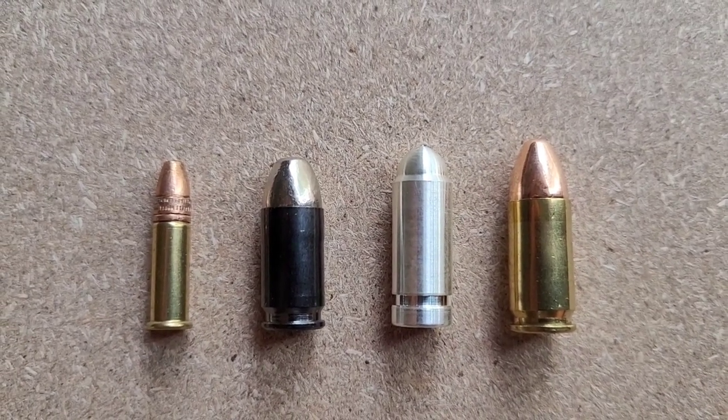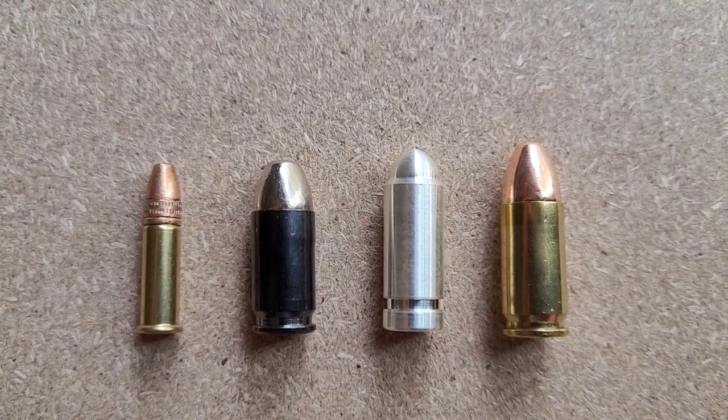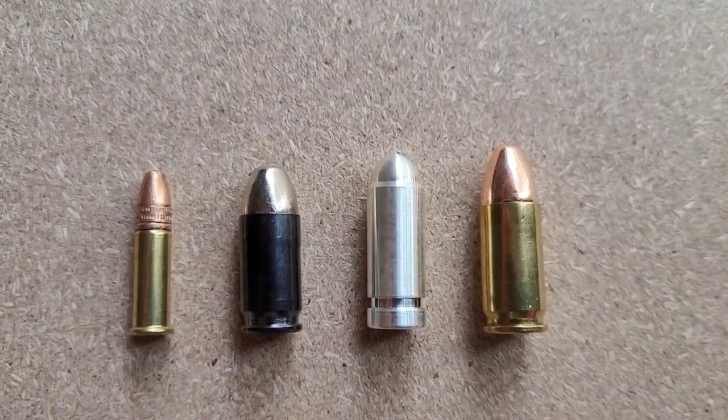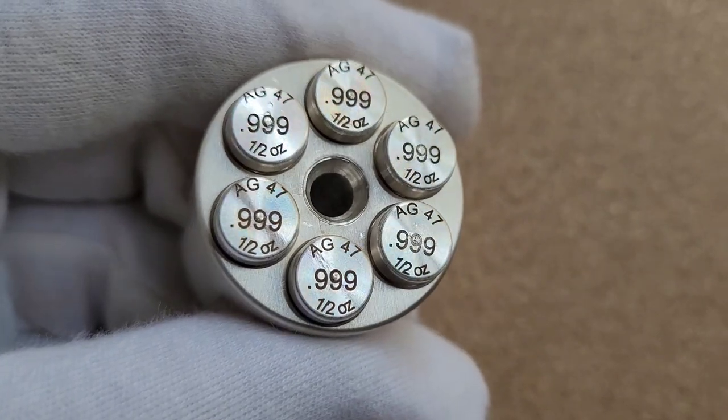If you're wondering about the size of the bullet itself, from left to right we have a 22LR, a 380, our silver bullet, and a 9mm. So the silver bullet is somewhere right between a 380 and a 9mm, just to give you an idea.